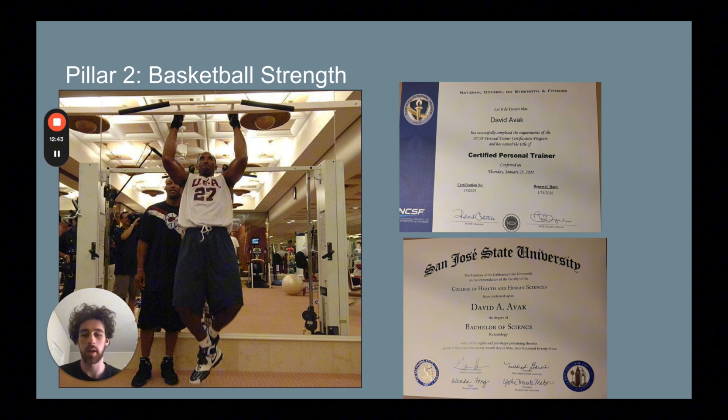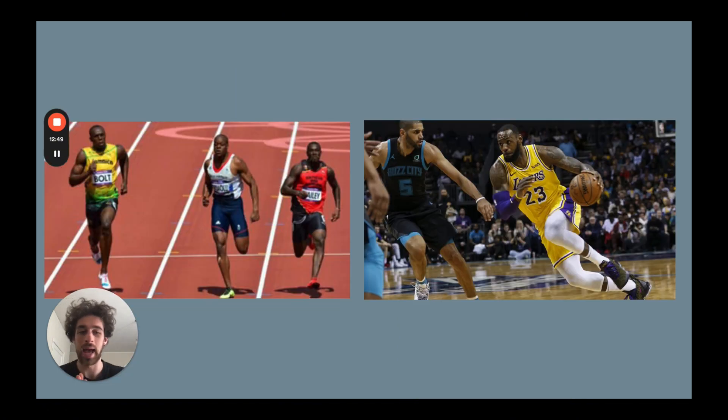An analogy I like to use: track athletes are very fast, but we don't want basketball players moving like track athletes. You can see here on the left a couple of Olympic athletes running the 100 meter dash — they're running very upright, their chest is up. Then we have LeBron on the right in this leaned-over position. It's very basketball-specific mobility that he's running in, and this is what we're trying to do. We're not trying to just get a player fast — we want a player to be fast in a basketball-specific scenario.